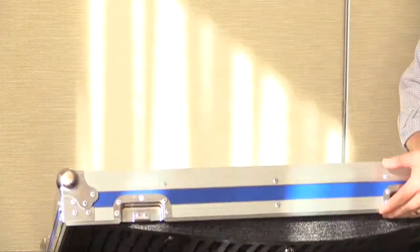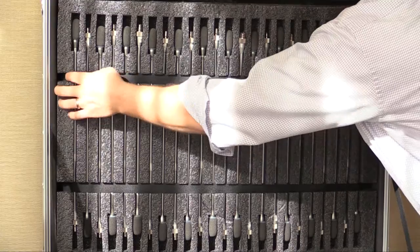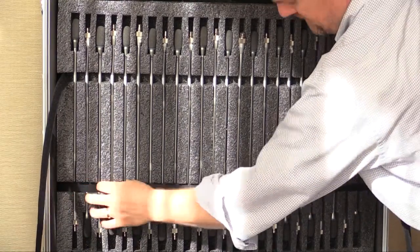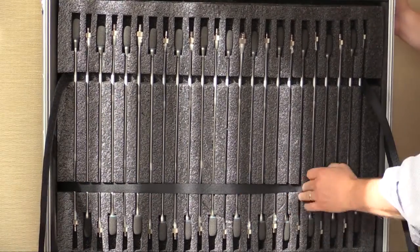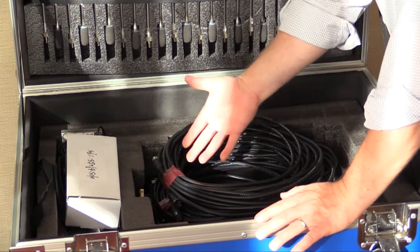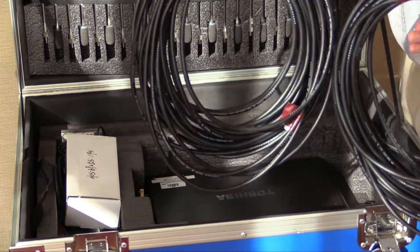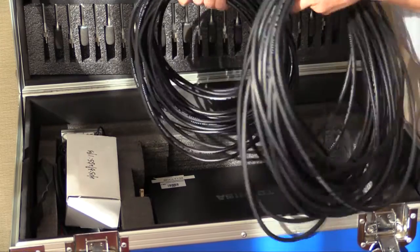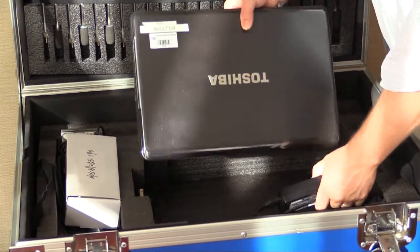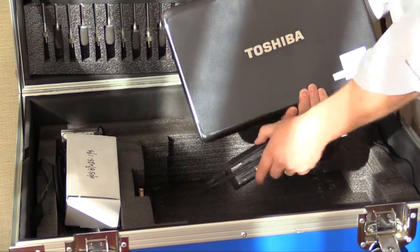Under the lid you have all the gooseneck microphones. To get access to them, you pull the Velcro out of the way. There's another one below it — pull that Velcro and the gooseneck microphones come out one at a time. Inside the box you'll also find two 60-foot audio cables. These cables go to the GigRig, which has the Titan head unit, and they connect the head unit to all the speakers. We also have the Toshiba laptop and power supply, which we use to control the Titan head unit.